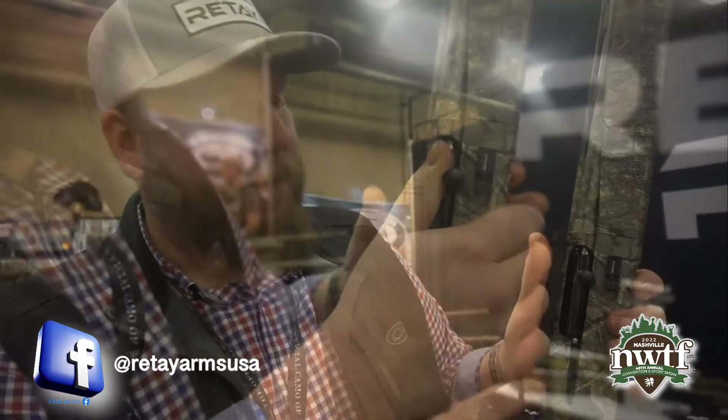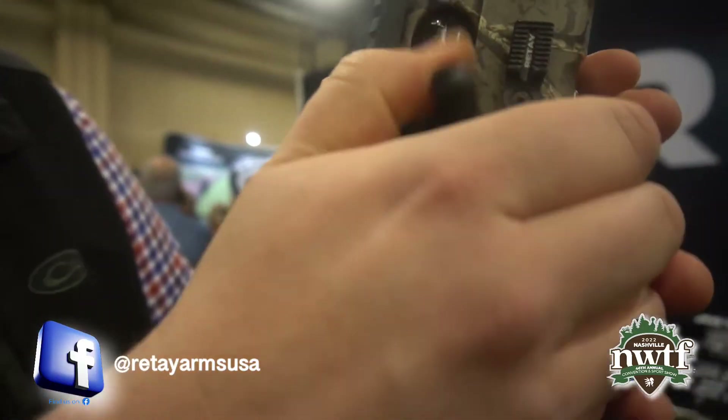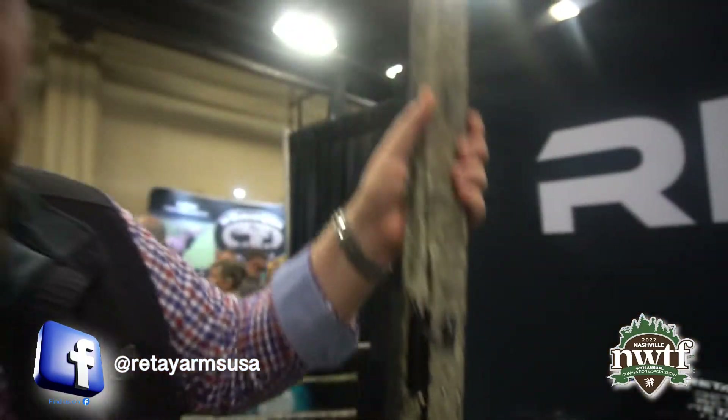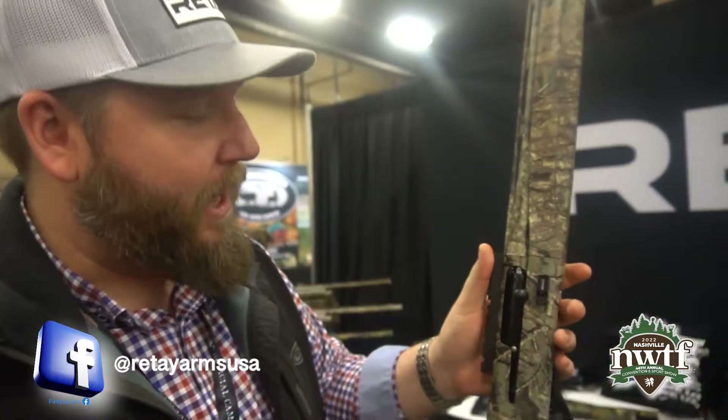Two big things for us. We have our patented Inertia Plus system. No matter what you do with an Inertia Plus system, your bolt's always going to go back in the battery. So you bump it on the ground, still there. If you're crawling around the turkey woods, you ain't got to worry about making shorts back in.